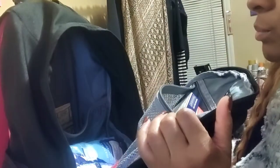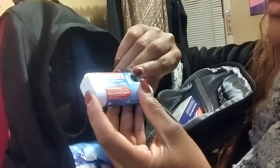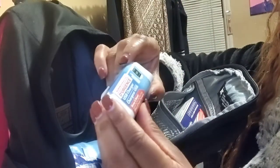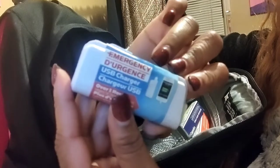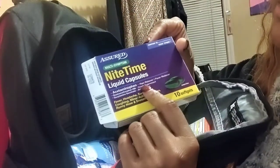Next I have a USB charger. Say you're out in an emergency situation, your phone dies, there's no electricity — what are you going to do? The USB charger will give you some juice for at least an hour. I also picked this up at the Dollar Tree.